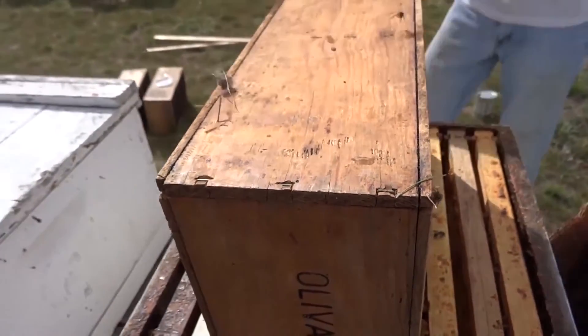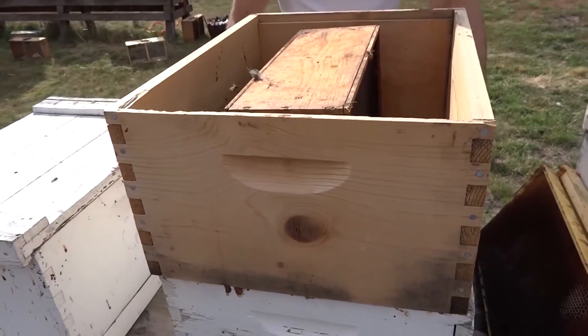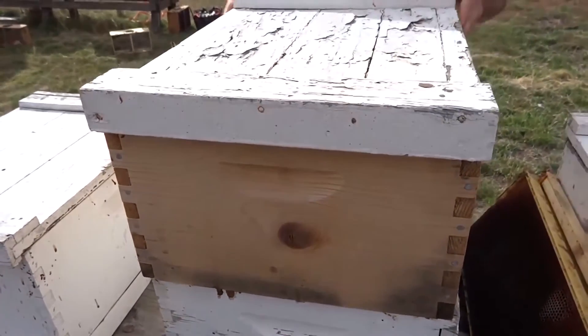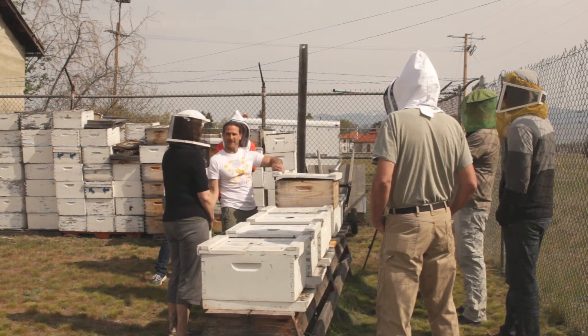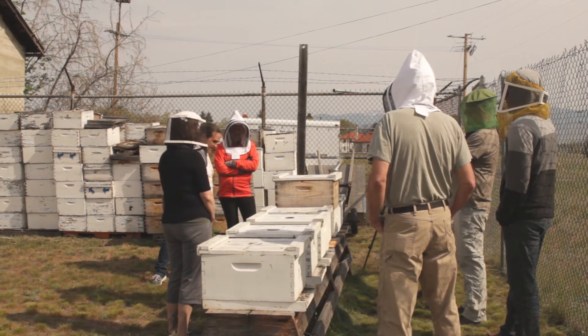Next, you will place an empty hive body around the package and put a lid on it. The bees will move into the hive on their own. This is my preferred method as it is much gentler on the honey bees. All you need to do is come back the next day, remove the empty package and the empty hive body, and put your lid back on and you have packaged your hive.